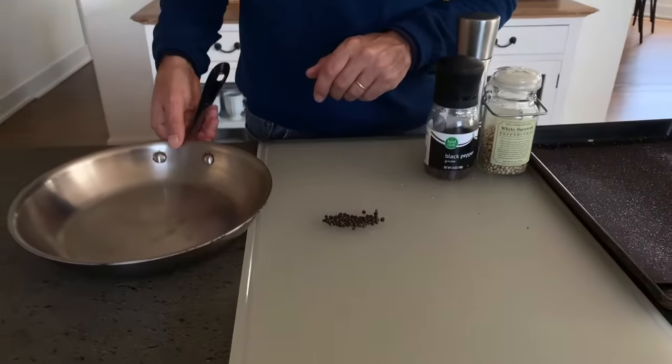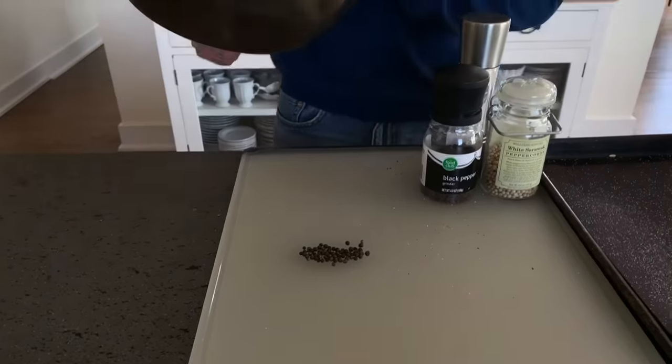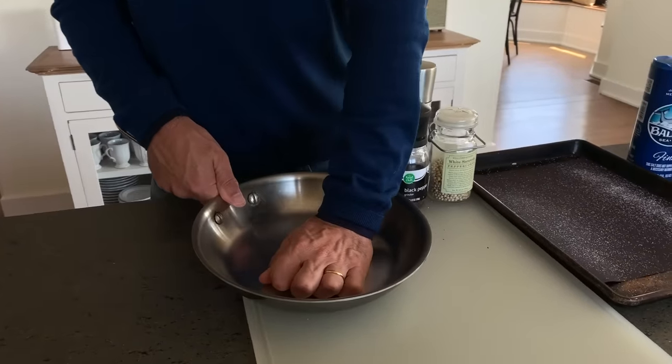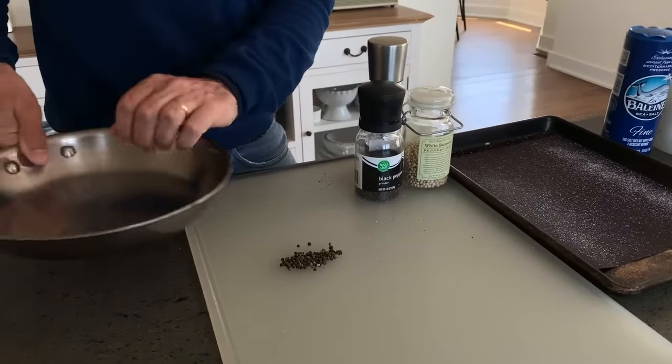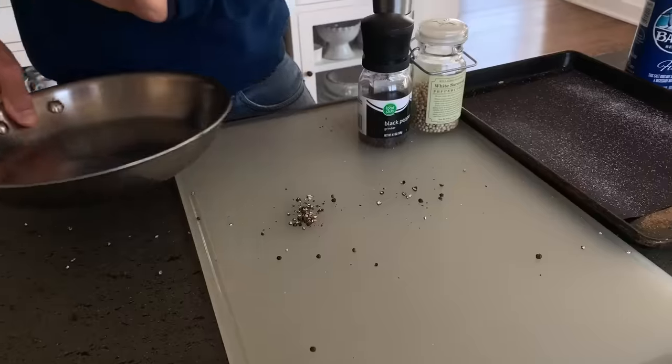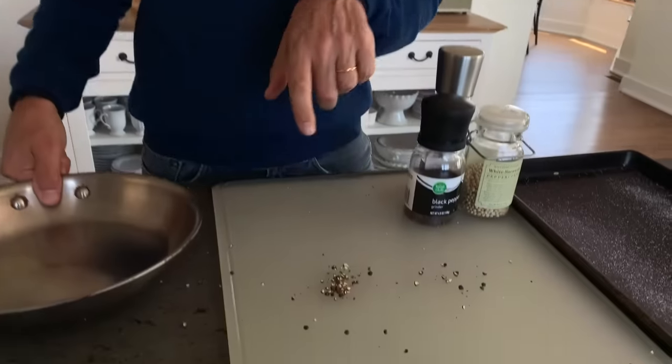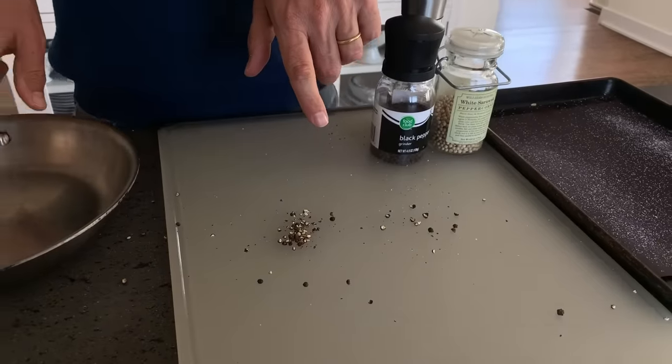Now, if your pepper mill doesn't do really coarse grinds, here's a quick tip: put the peppercorns on a cutting board and use a heavy pot or pan, even a rolling pin, and lean into it. If you want cracked pepper, you might want to put them in a plastic bag or use a little less energy. So that covers salt and pepper. Next up: spices.